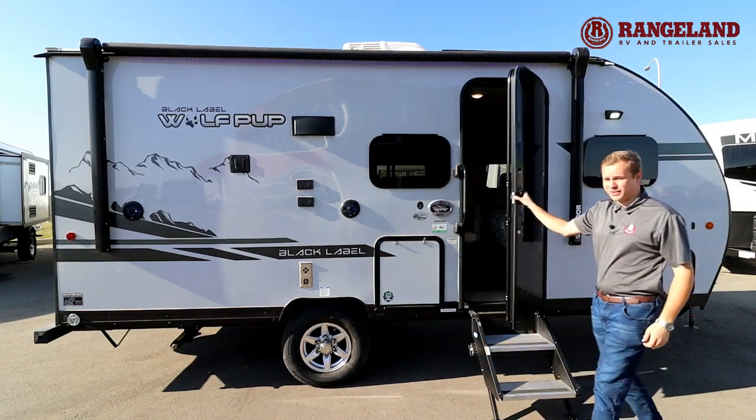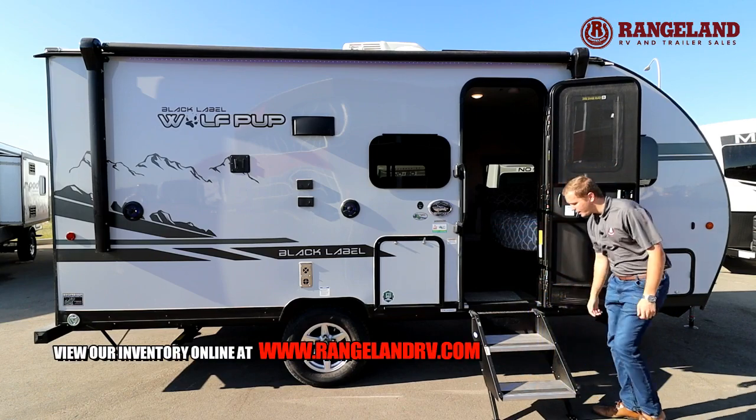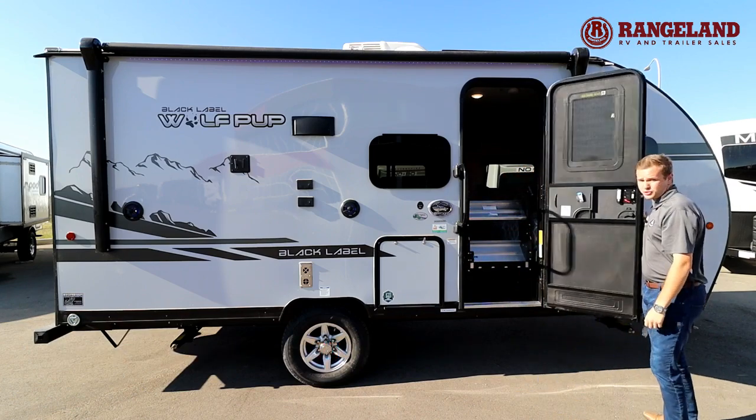If you open up your glass door here, these are your Moride steps. They're solid entry so you don't shake around the trailer at all when you're going in. They also fold right up into the trailer, which prevents rock chips and gives you better clearance underneath the trailer.